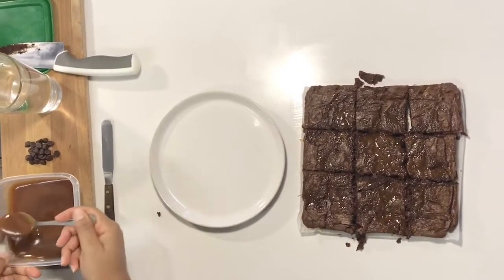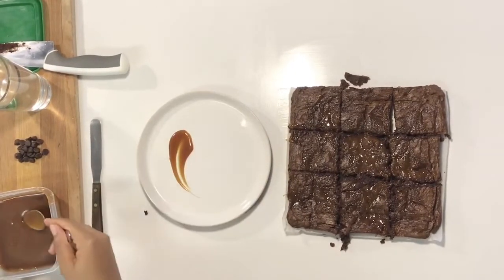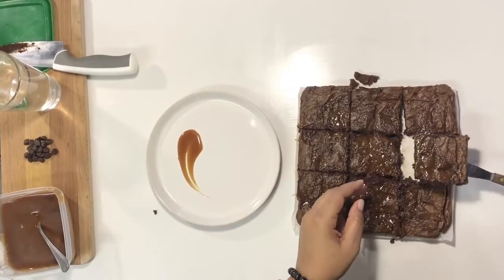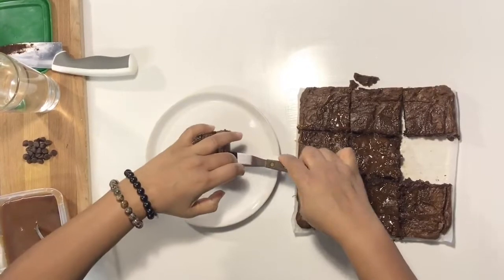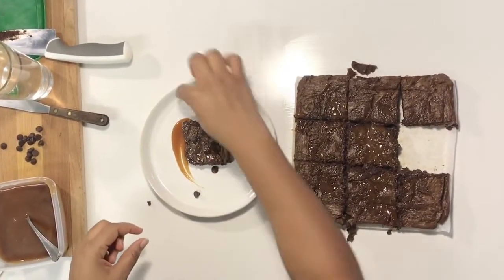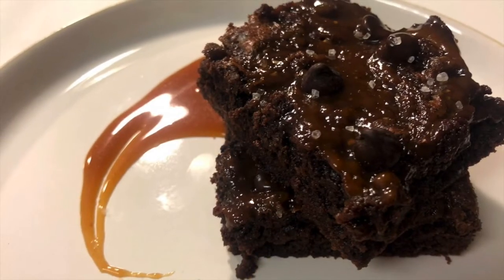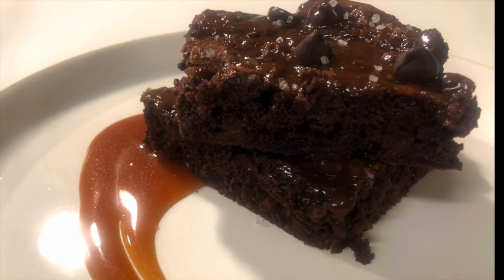I have my plate ready with a little bit of caramel sauce — just take a little swirl — then I'm putting my corner piece on, some little chocolate chips on top because we like those. That's all we're doing today. We have our bourbon salted caramel fudge brownies — you can see how chocolatey and fudgy and delicious they look. Thank you guys for watching. Don't forget to like and subscribe — I'll be coming out with more things that I want to eat and I think you'll want to eat too!